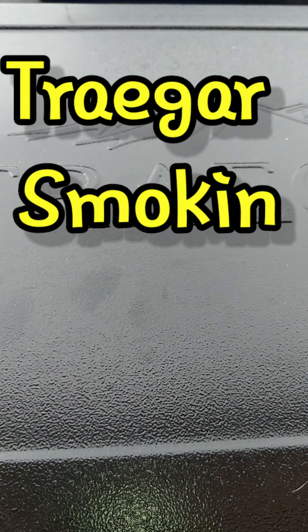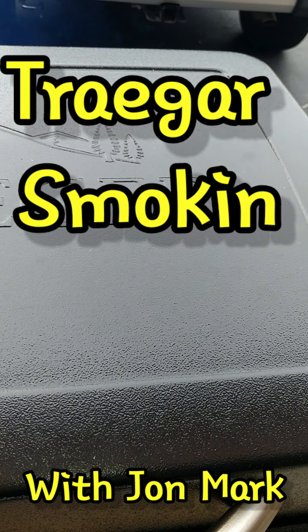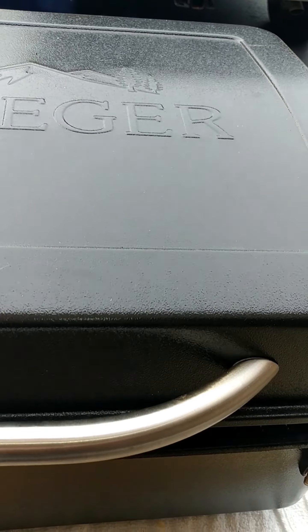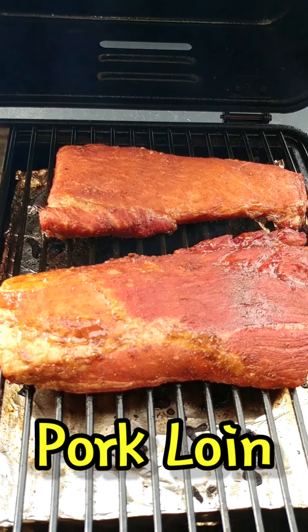Welcome to Traeger Smokin' with John Mark. Today I'm smoking pork loin in the Traeger Scout.